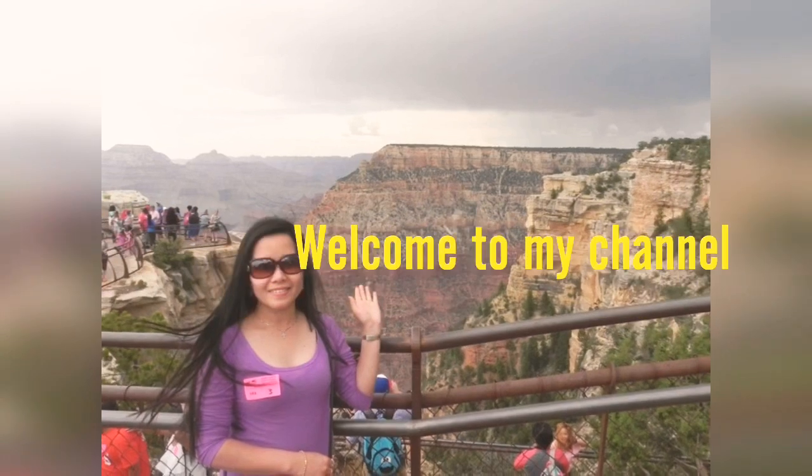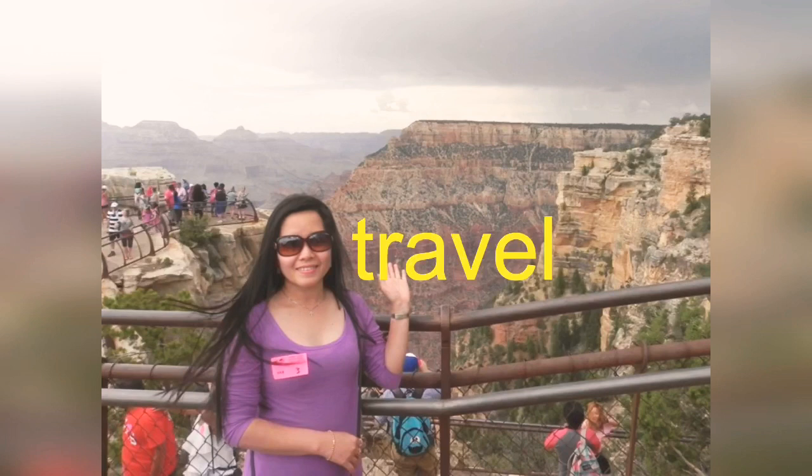Welcome to my channel, Veliks Vlogs. We feature travel, food, and leisure.